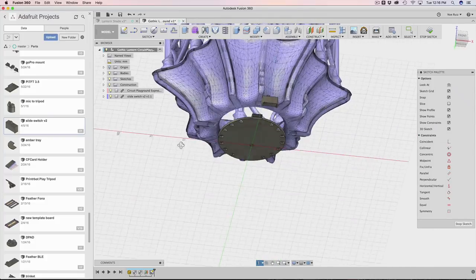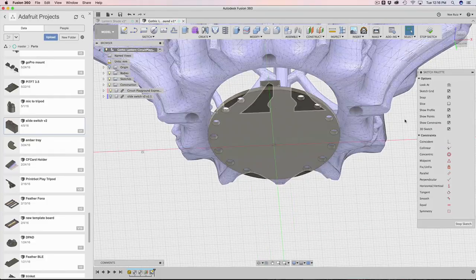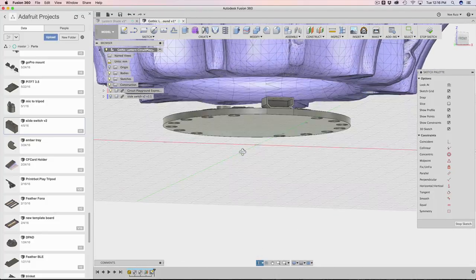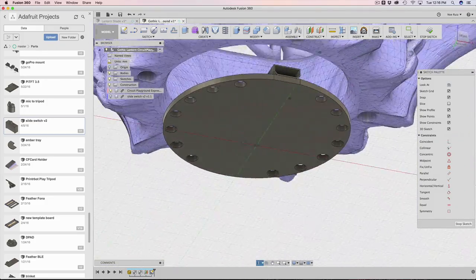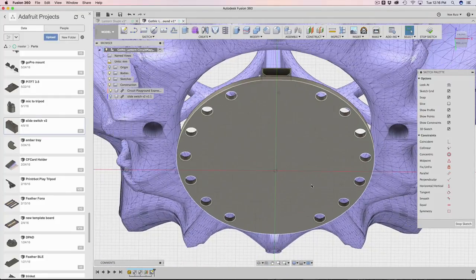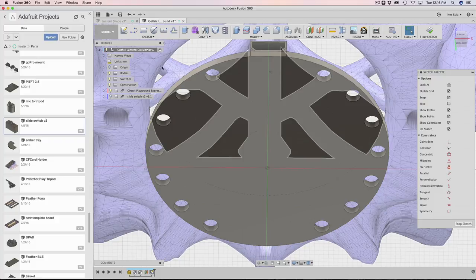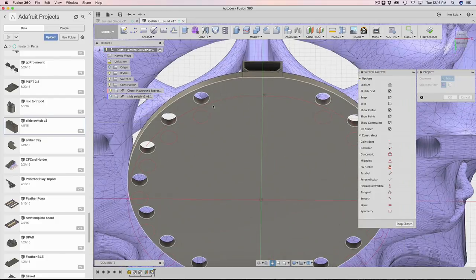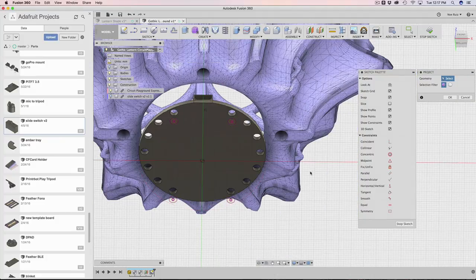I've got a five millimeter offset plane. I'll click on it and hit the new sketch button to start working off of that. Looking from the front view, the red line shows one of our axes. Next, I'm going to bring in some projected sketches. I want to bring in some of these mounting holes — for this project, four holes is fine. I'll hit P on my keyboard for the project feature tool and project in this one and maybe these two in the back.